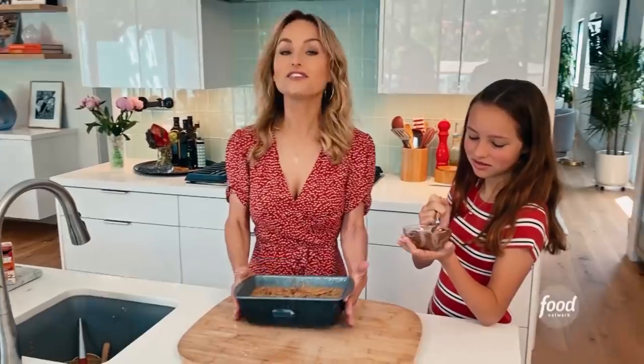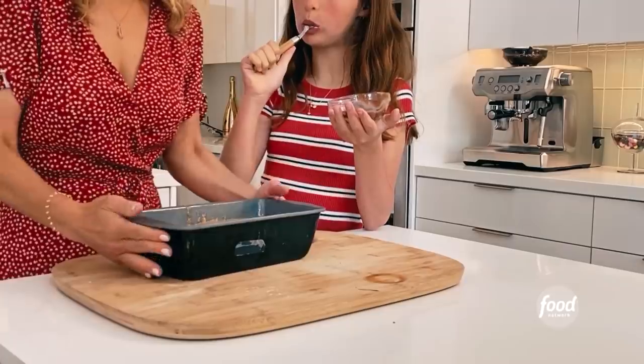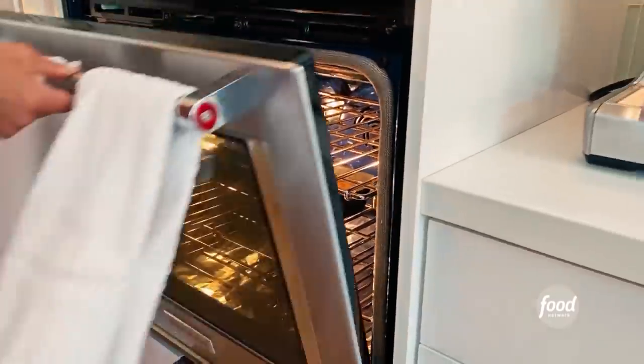We're going to bake this in a 350 degree oven for about an hour to an hour and five minutes. Here we go — bye-bye, banana bread.